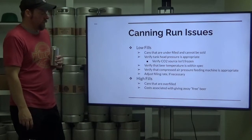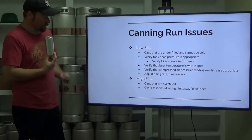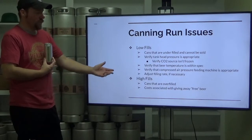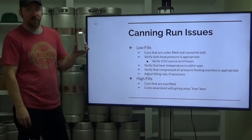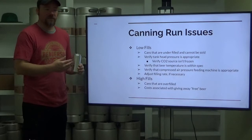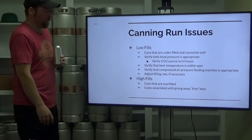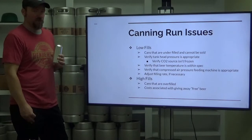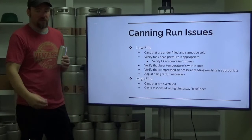High fills are cans that are over-filled beyond what is stated on the can. The cost is that you're giving away free beer. If every single can has 16.5 fluid ounces when it's supposed to have 16, that adds up to an appreciable loss of beer. Try to dial in your fills to prevent overfills as much as possible, and prevent any and all low fills, because you cannot sell low fill.